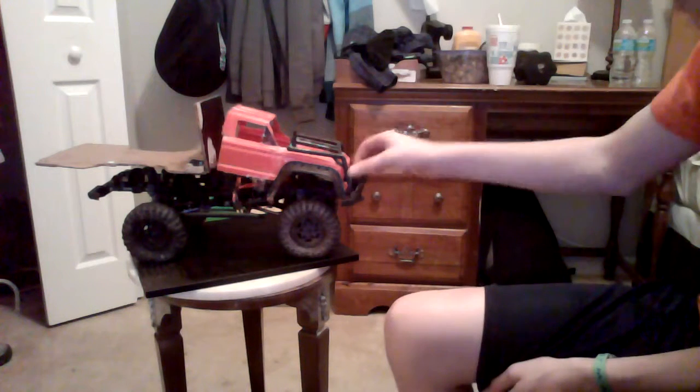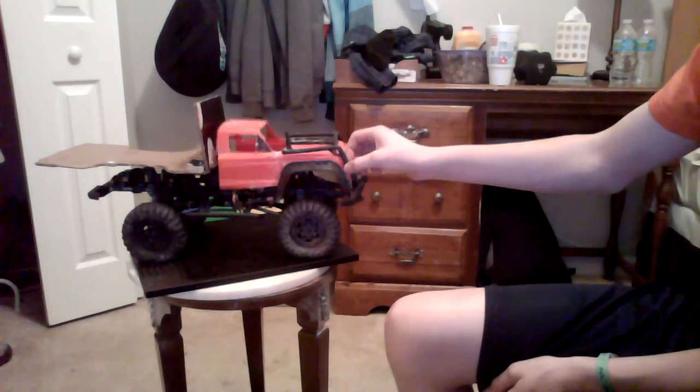I balanced out the weight in the front, and yeah, that's pretty cool.